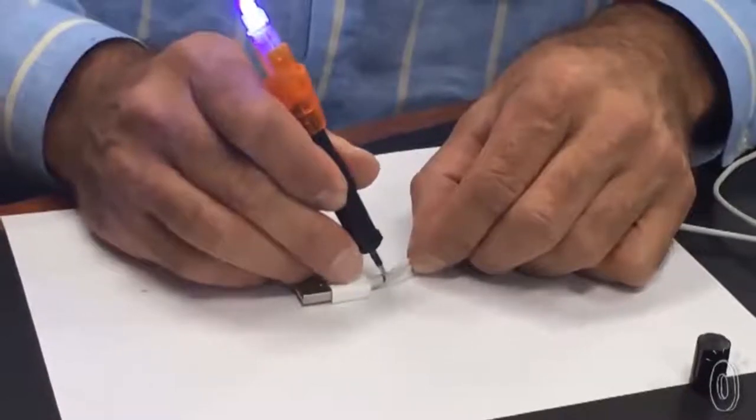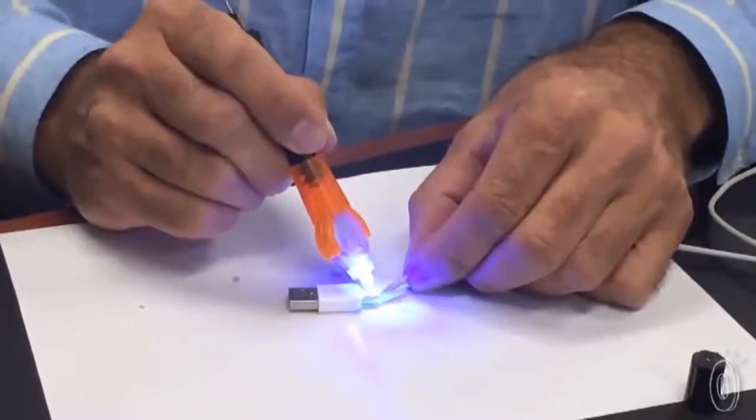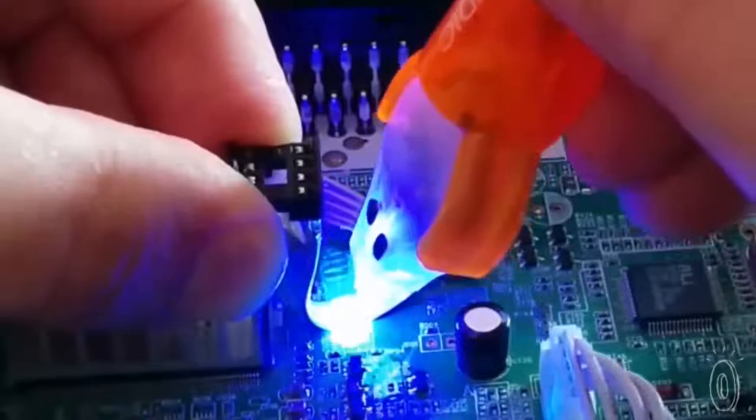Even better, it gives you the time you need to get it just right. That's because Bondic won't harden until you use the supplied UV light. Bondic was created by a German dentist who realized that the adhesives they used for dental work had a lot of other uses. He partnered with Rob Harbauer to launch Bondic right here in the U.S.